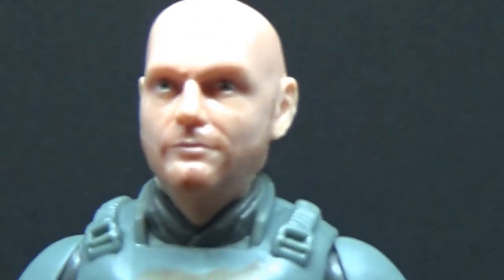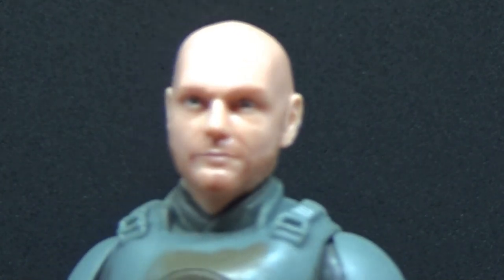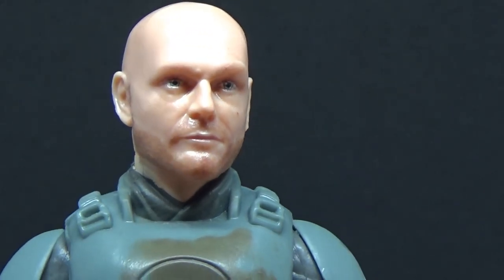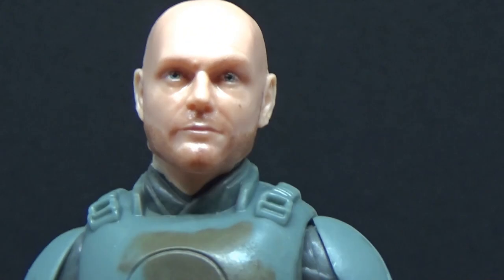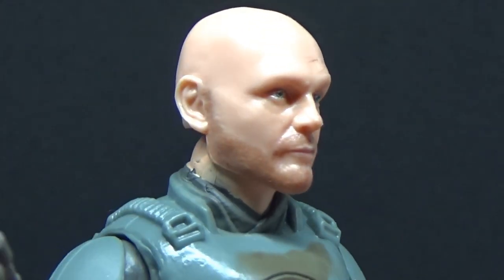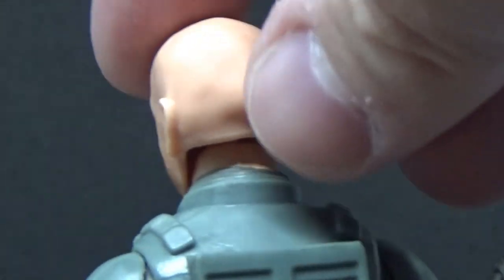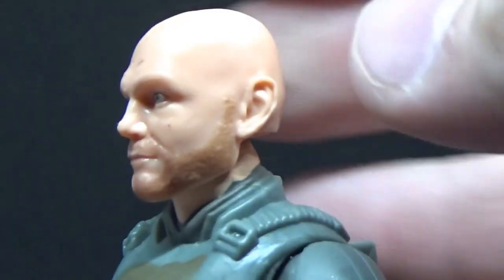So that's a really good likeness — it's got a slight little smirk there that Bill Burr has. Host of the Monday Morning Podcast. This looks good. Feels like it probably needs just a very light sprinkling of fuzz on the head, but he's completely bald here.